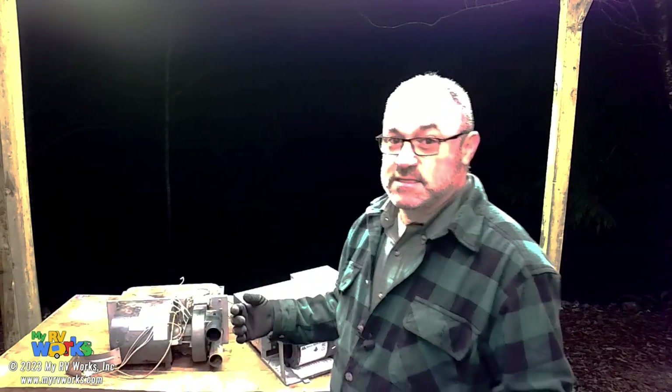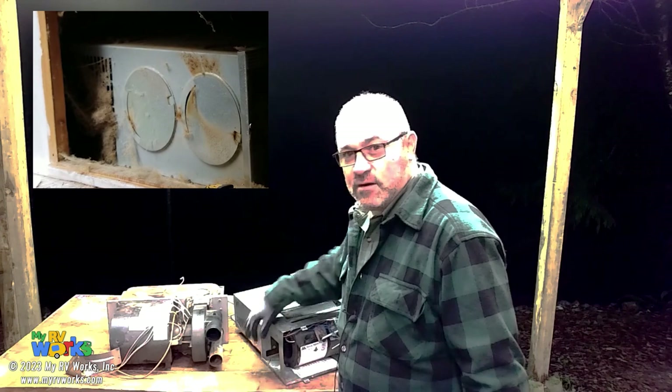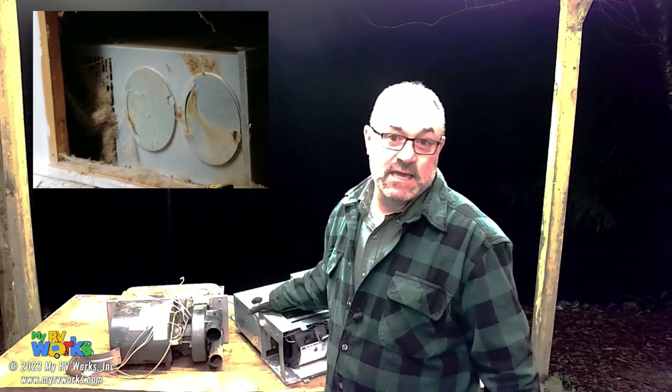I'll show you a picture of a furnace that's just totally covered over with lint and dander, pet hair and human hair and all kinds of other stuff starving your furnace. If that's the case, in the middle of the season or before the season, just get a shop vac and vacuum it all up. That'll help you get your flow through it.